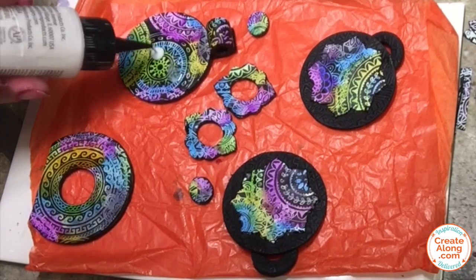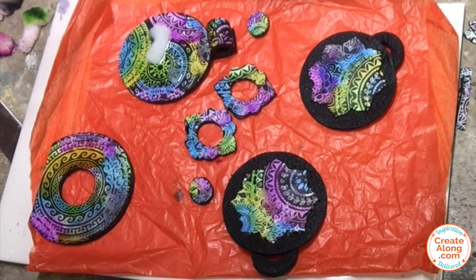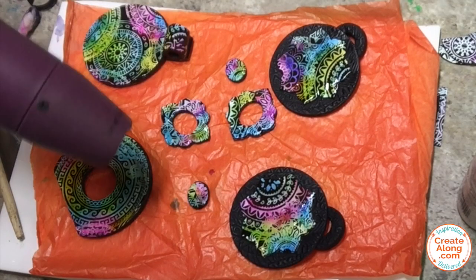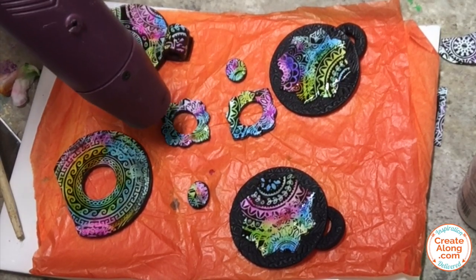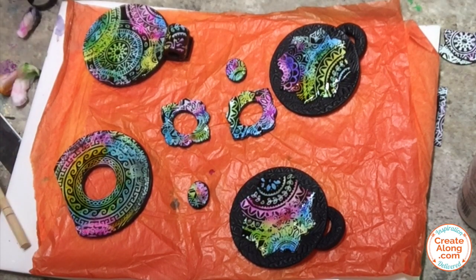Once those alcohol inks had a chance to dry I went back and added some clear liquid Sculpey to the surface of each of them — just a very thin layer to set the vibrancy of those inks. You could rebake them at this point and follow the manufacturer instructions, but I'm just using a heat tool because it's such a thin layer. Just be careful and keep moving it so you don't burn it, and it will cure that top layer and give them a little shine.